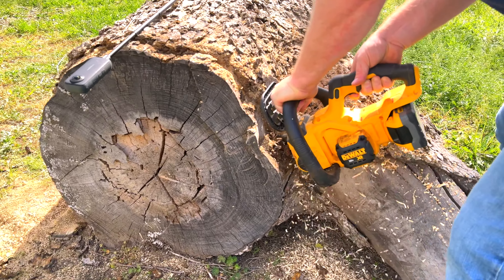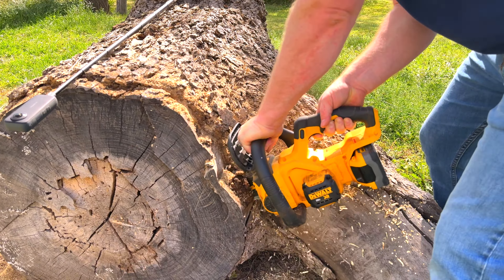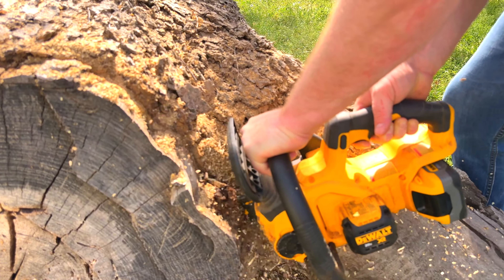By the way, big wood shavings coming off is a sign of a sharp chain. If it's wood powder that's coming off, that means it's time to sharpen the chain.